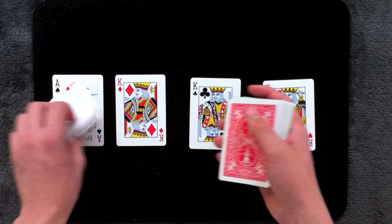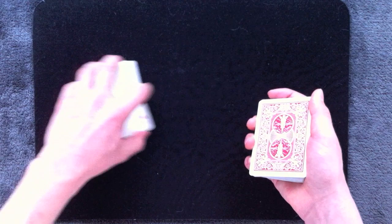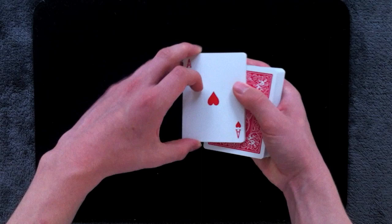Let's do that one more time. First thing you want to do is maintain a break underneath the top three cards, which are going to be the cards that will be switched out. And as you go to square up the four aces on the deck, steal away all the cards that are above the break. So your packet should now have the four aces followed by the three kings.